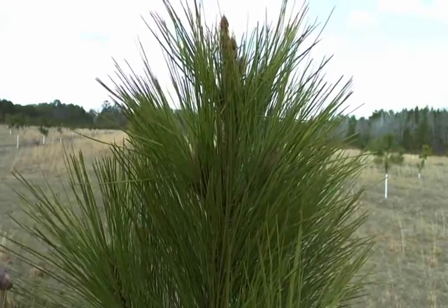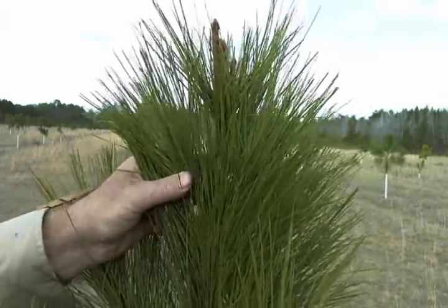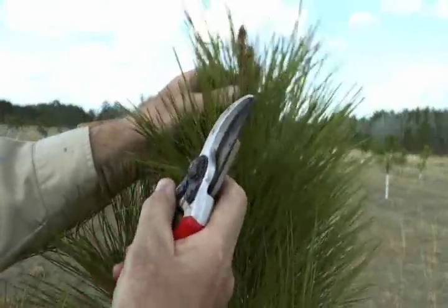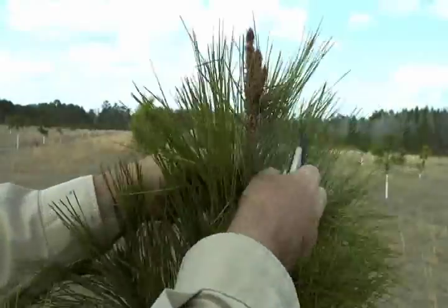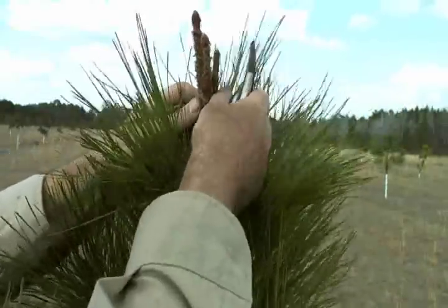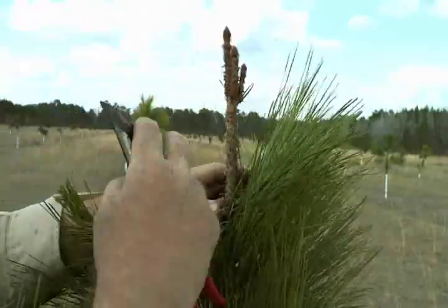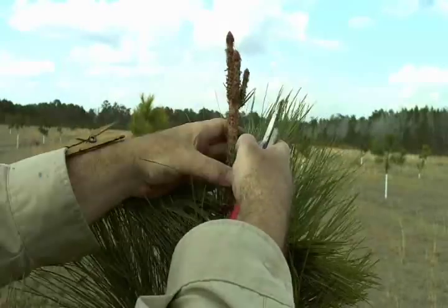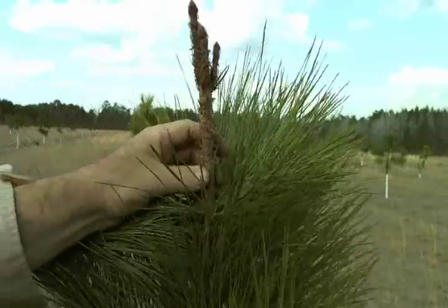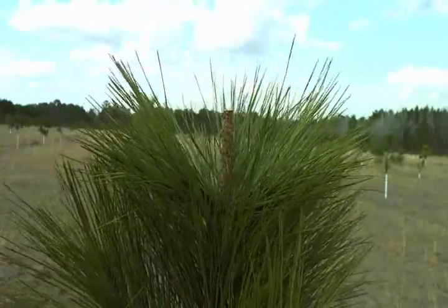I'm a forester and we're going to demonstrate grafting on this loblolly pine tree. We're going to put a graft right in this area here. Before we do anything, let's strip some of the needles away so we can see what we're doing. It's a little breezy out here. We're going to make a cut right here — that's where we're going to make the splice.